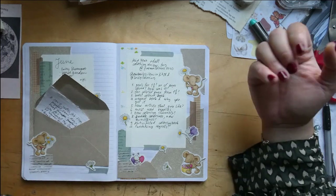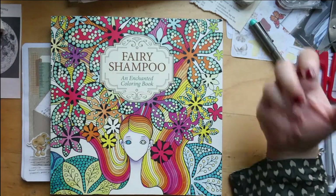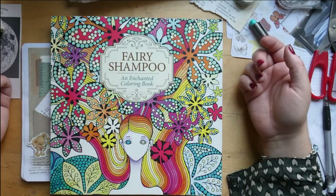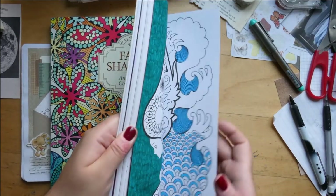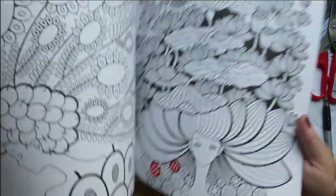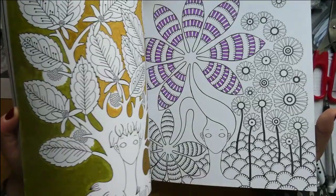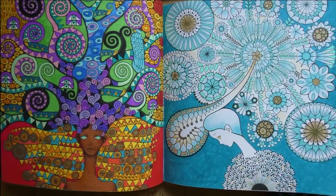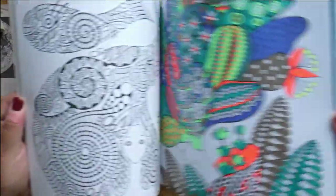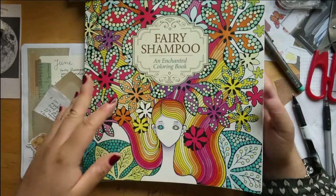The next question was: what's the most colored-in book this year? For me that's Fairy Shampoo — really not a surprise. This is one of the books I grab when I struggle with coloring. It's my comfort book. I do plan the colors a bit, so it's not totally random. The whole book is in progress and I use water beast markers. That's my most colored-in book this year.